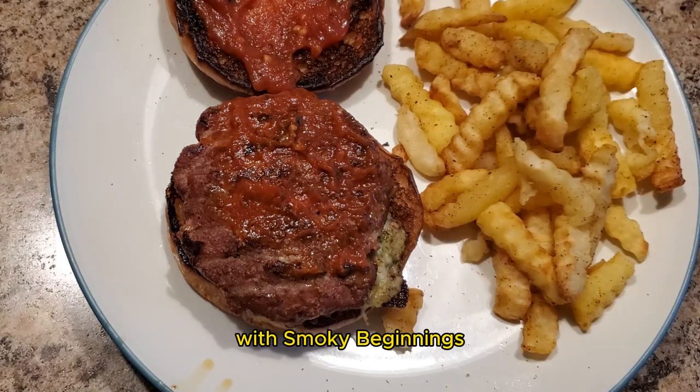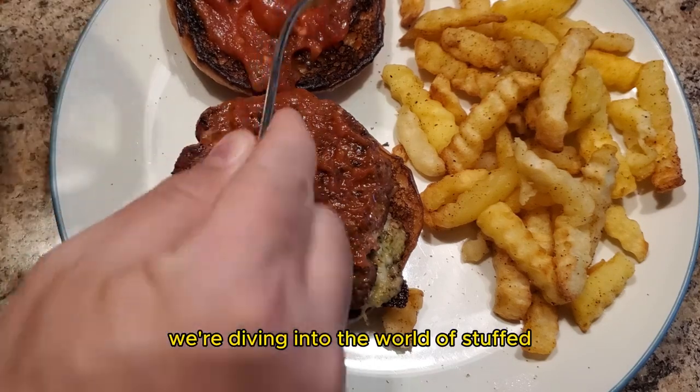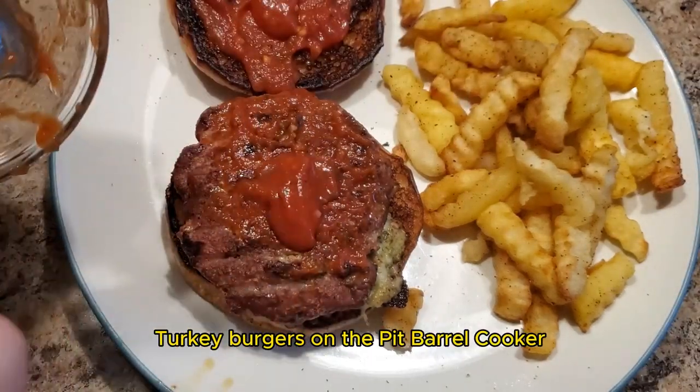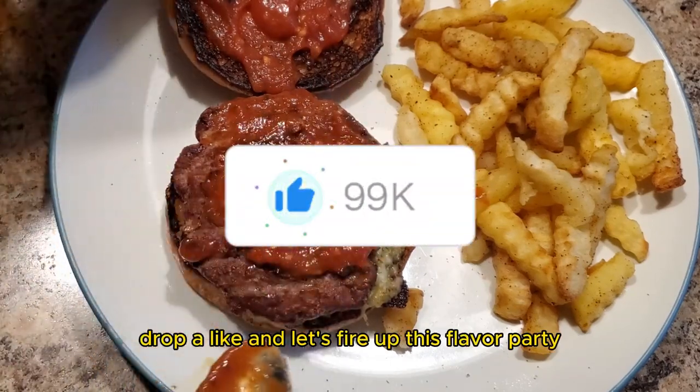Hey y'all, it's CJ with Smokey Beginnings. Today's episode is hotter than the coals on a summer barbecue. We're diving into the world of stuffed turkey burgers on a pit barrel cooker. But first, if you're ready for a sizzling adventure, drop a like and let's fire up this flavor party.